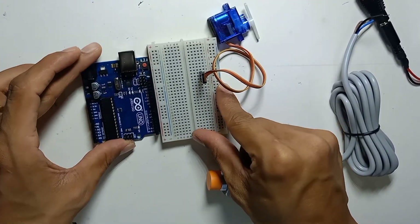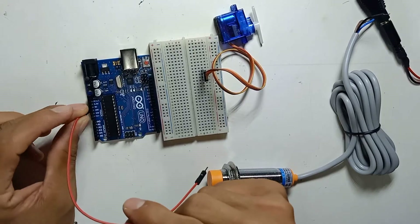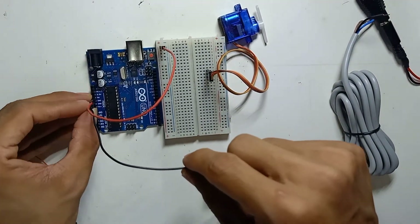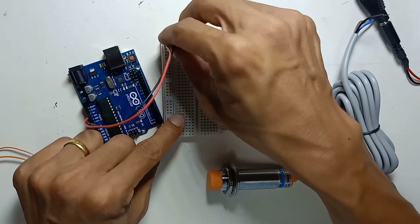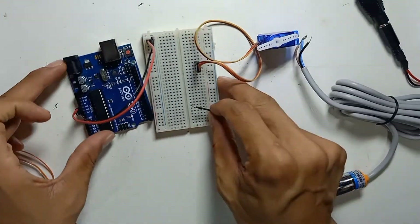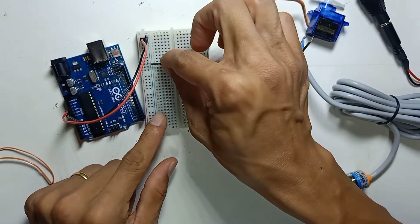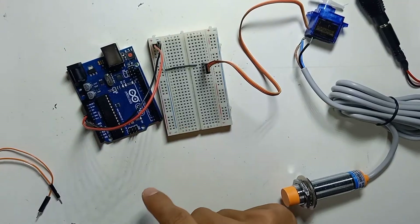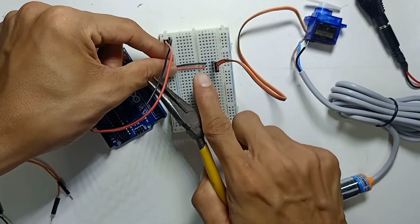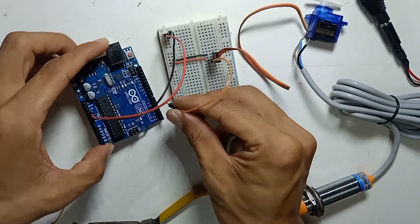I'll connect to the Arduino now. First I'm going to use 5 volt from Arduino to the breadboard positive rail, and ground from Arduino to the negative rail of the breadboard. Then I connect the servo negative to the breadboard negative, servo positive to the breadboard positive, and the orange signal wire to pin number 5 on the Arduino.